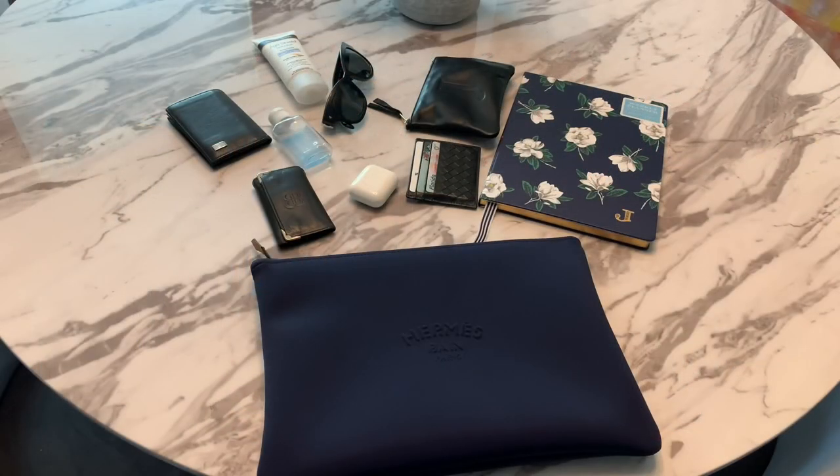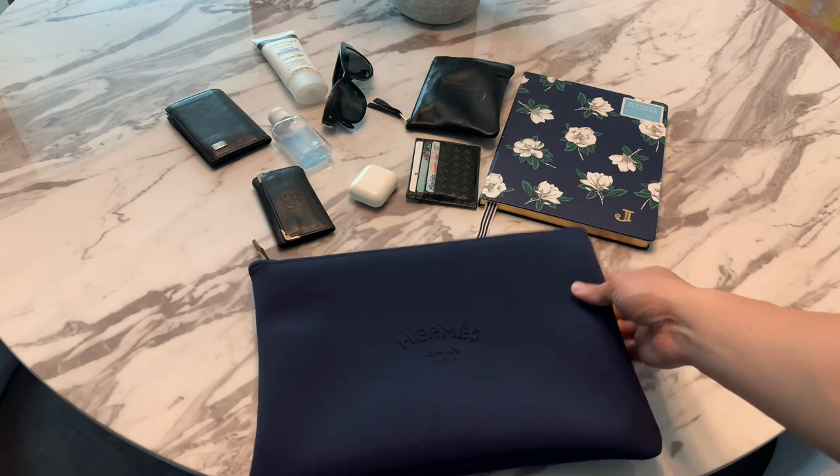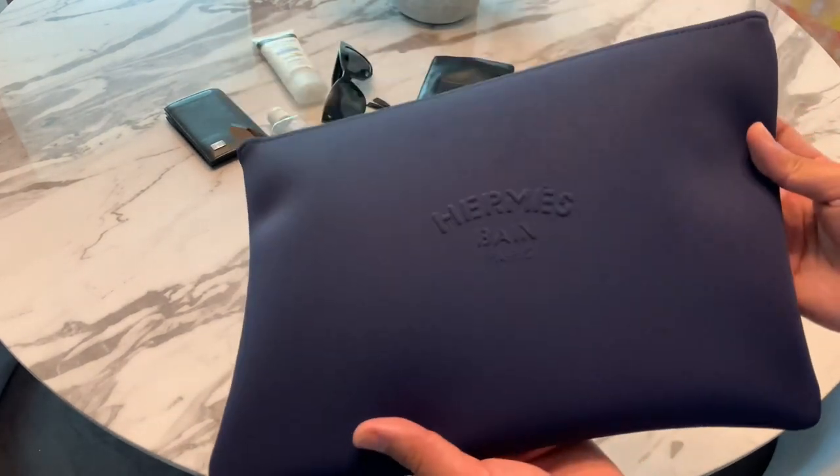So here are the contents of my everyday essentials when I travel to go to the groceries, have coffee, or run errands. These are my essentials that I usually carry, and I'll show you how they fit inside this new Hermes Neoban clutch.